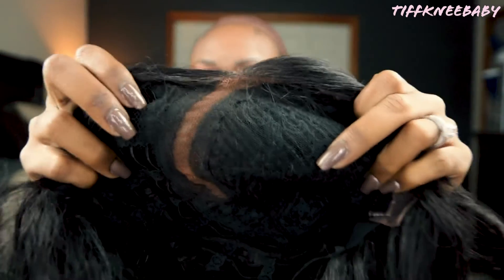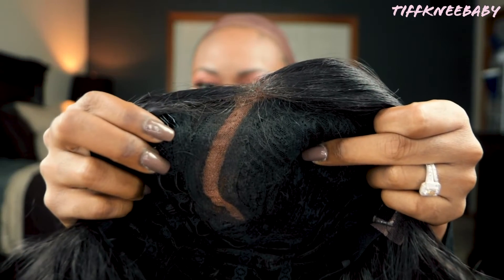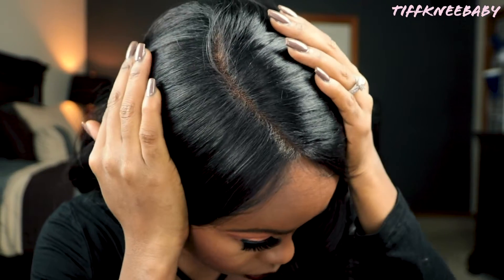That's without having plucked or done any other alterations. Let's go ahead and see what she looks like on. I would definitely say that this is big-head friendly — I have excess lace laying over the side of my ear, so it's definitely going to fit comfortably. The cap is also very stretchy so you're going to have plenty of room. The combs are situated a little bit farther down than I would typically like.